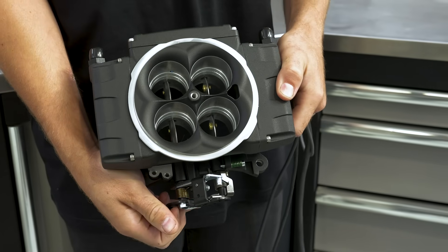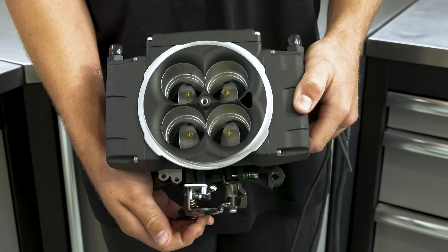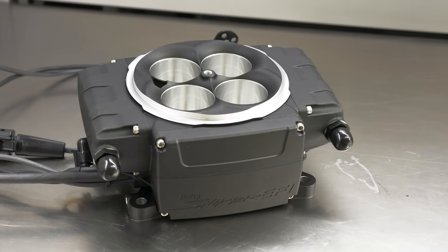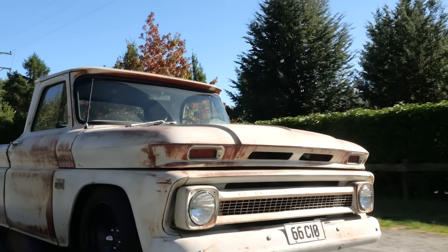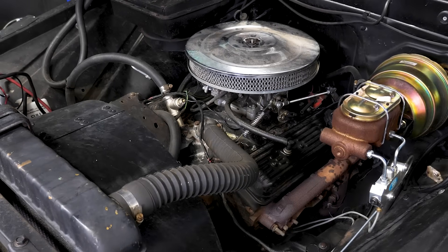Holley has created a solution that integrates injectors, most sensors, and even the ECU into a carburetor look-alike that bolts on in place of the traditional four barrel carb. This dramatically simplifies your EFI conversion, particularly since you don't need to source an intake manifold to suit multipoint injection, and it's the perfect product for our 1966 C10 featuring the ever popular small block 350 Chev V8. Holley have understood the pain points with an EFI conversion and done their best to address these as simply as possible.